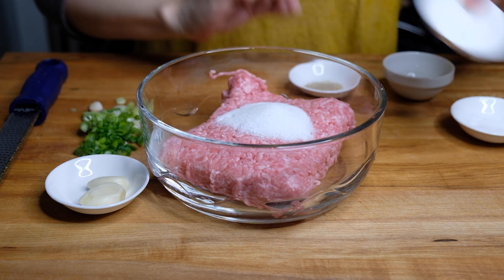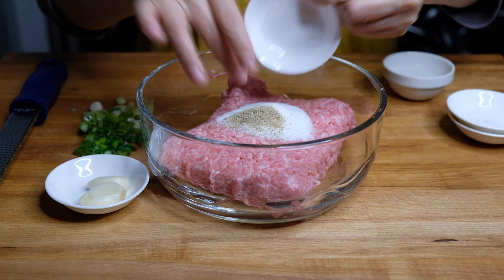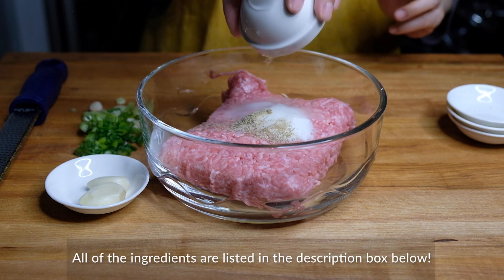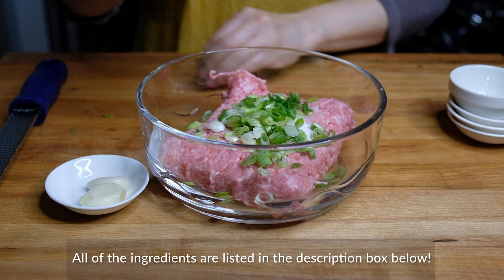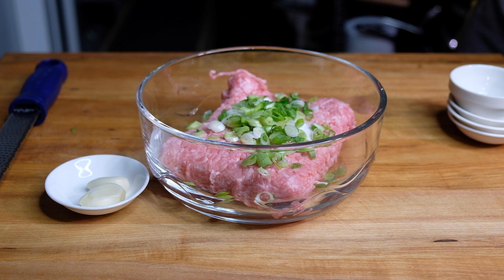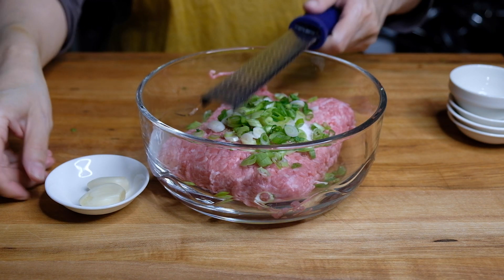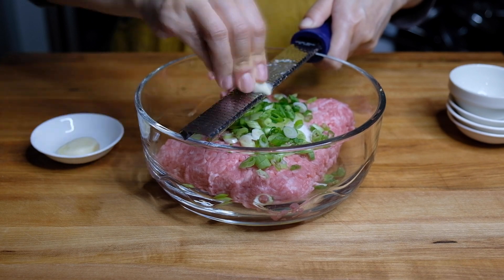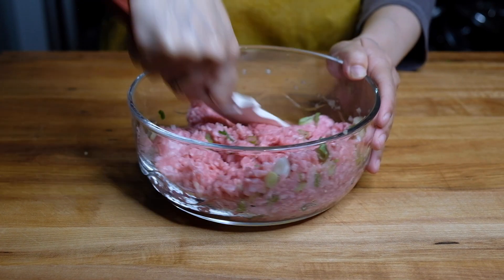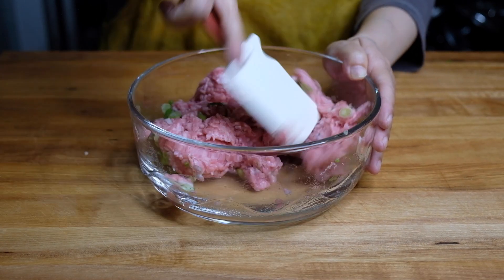For our dumpling filling, I have a pound of ground pork. We're adding in two teaspoons of salt, a tablespoon of sugar, a teaspoon of white pepper, and two tablespoons of Shaoxing wine or sake. Adding in our scallions, and then we're going to grate in two cloves of garlic. The reason we grate it in is because we don't want large chunks — we definitely want that flavor incorporated throughout.